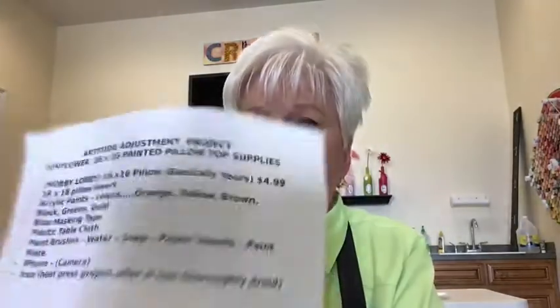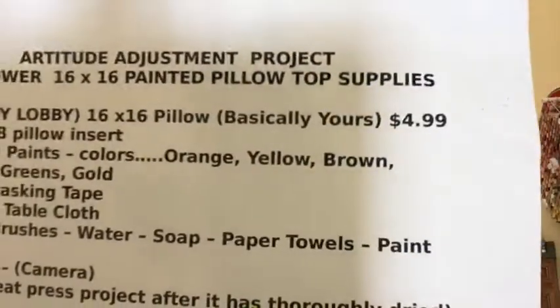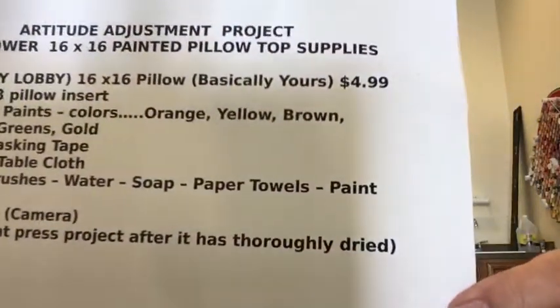I want you to have your iPhone ready so that if you need to take a screenshot of something, you'll have your camera available. For instance, if you need to get a copy of the painting supplies for this project, just speak up and let me know.